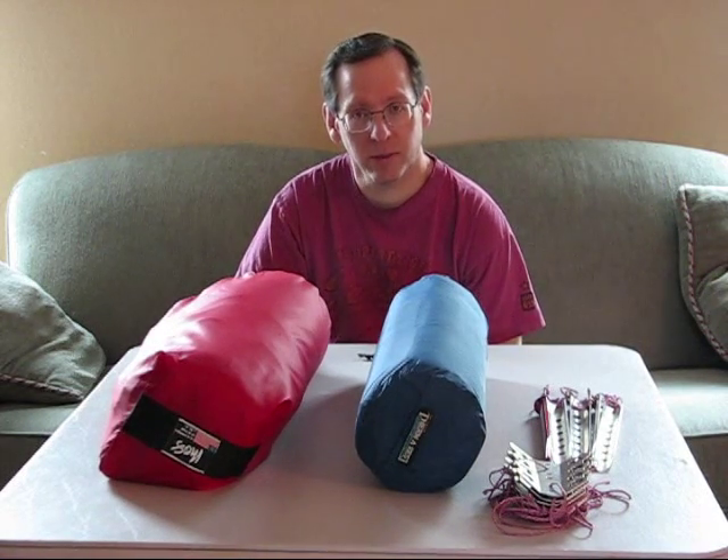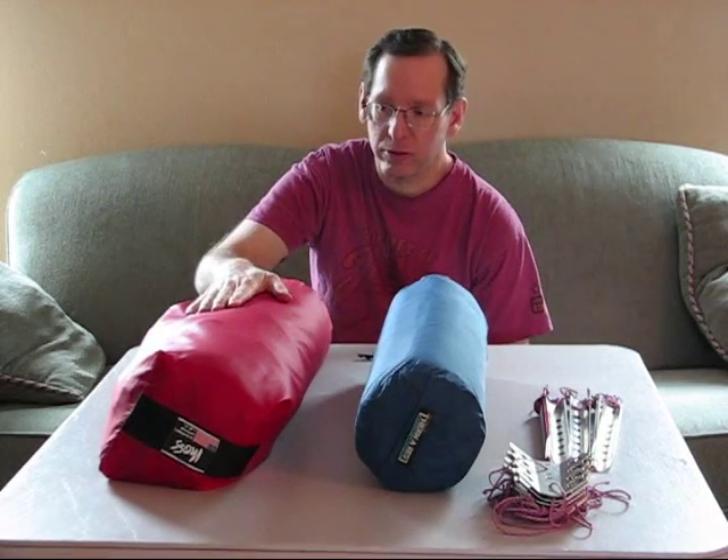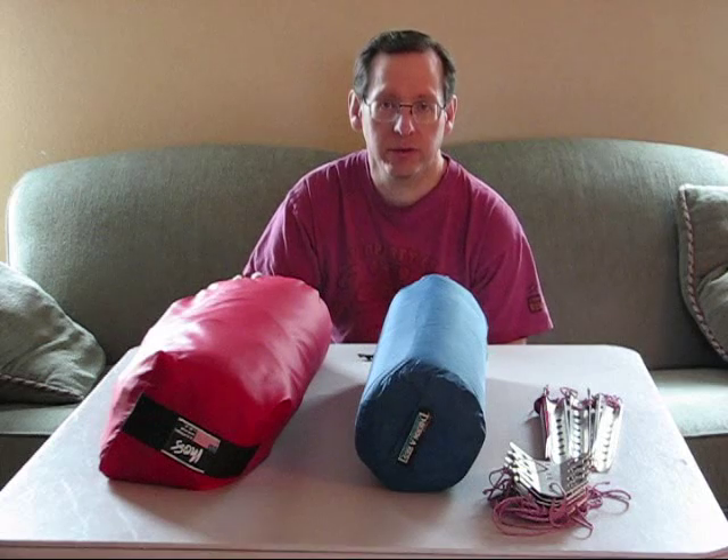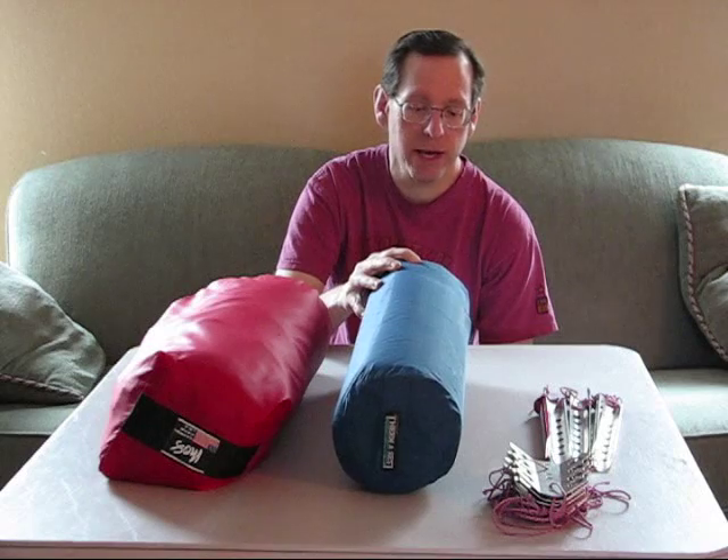I just weighed this. It weighs nine pounds and four ounces. Kind of heavy, and it's a little bulky, but definitely worth the weight for backpacking. And then also I have a sleeping mat — it's a full-length.